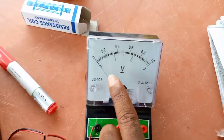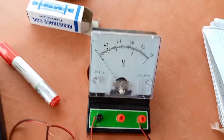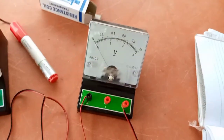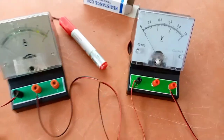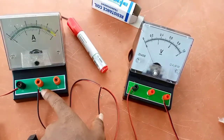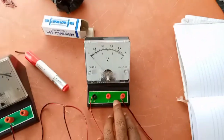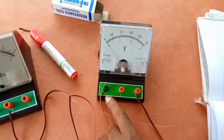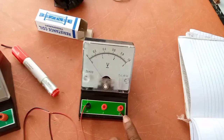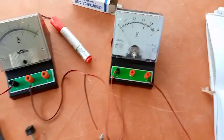Here we have the voltmeter. The lower scale shows 3 volts at full scale deflection, and the one on top shows 1 volt at full scale deflection. The ammeter has a negative terminal and two positive terminals — one reading 3 amperes and the other 5 amperes. Similarly, the voltmeter has a negative terminal and two positive terminals: one for 1 volt and the other for 3 volts.